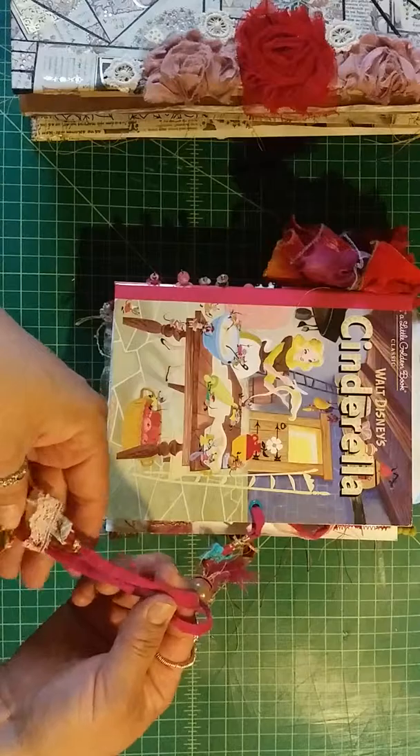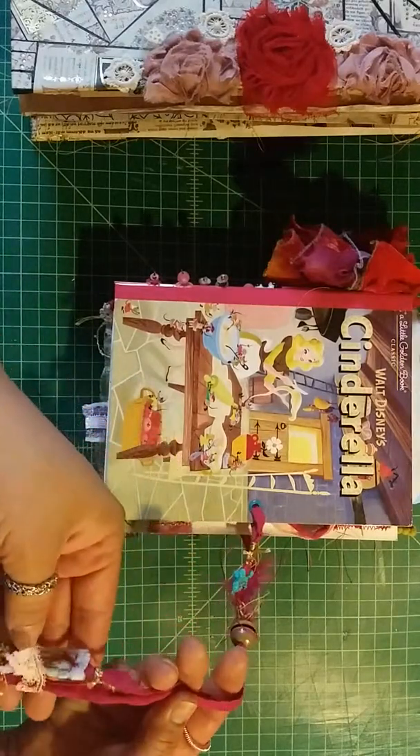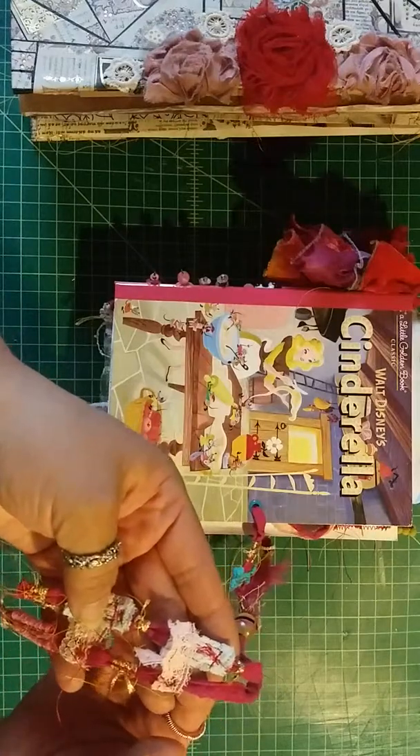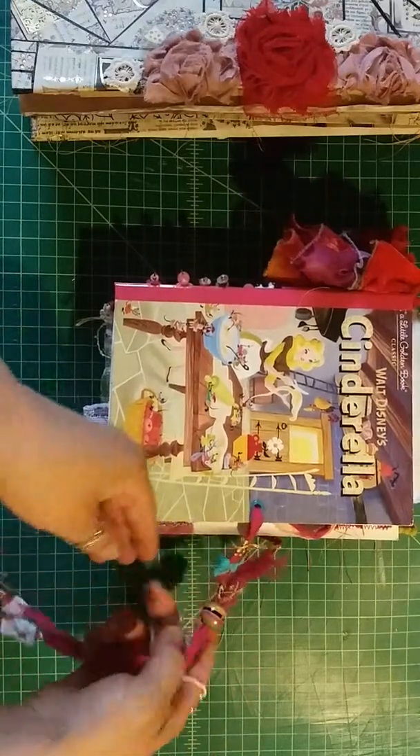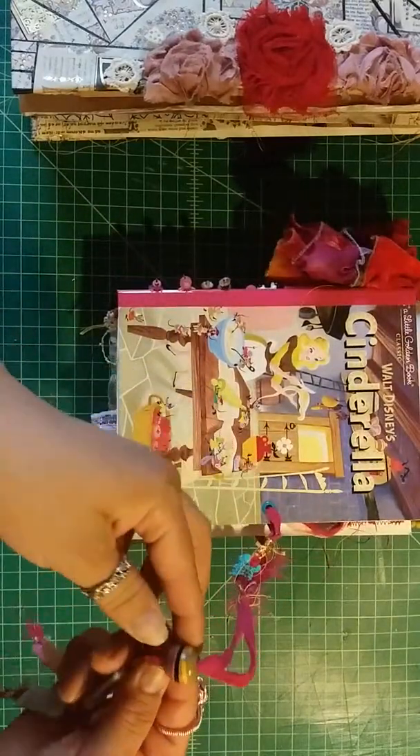I just cut up the blouse and used it for this. I put some lace and some thread, and this bead — I put some vinyl on the bead, different color vinyl, little strips.